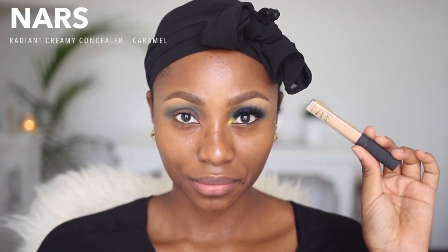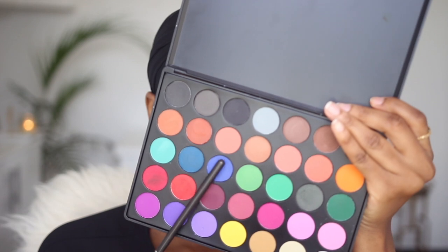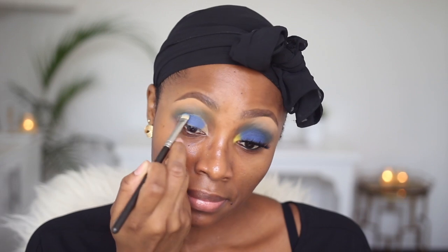I'm doing this with my MAC 217 brush. To give my lid color something to stick to and give it a very good base, I'm using NARS Radiant Creamy Concealer in Caramel, working this onto my lid area. I'm not being very precise because this is not a cut crease. This is a small synthetic brush by Juvia's Place, and the first blue that I'm going to use is one from the Morphe 35C palette.